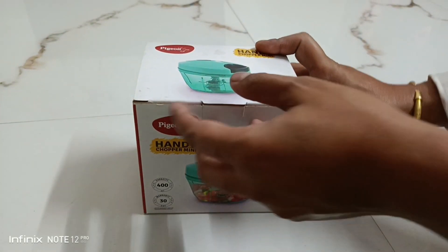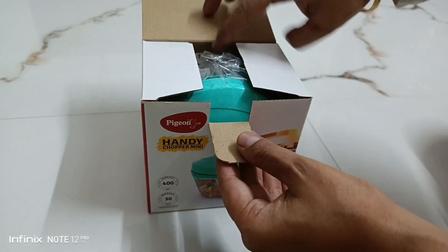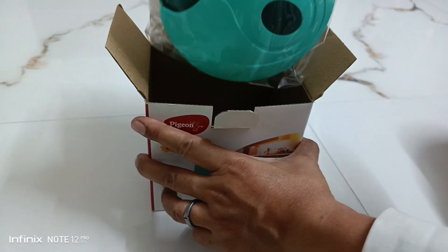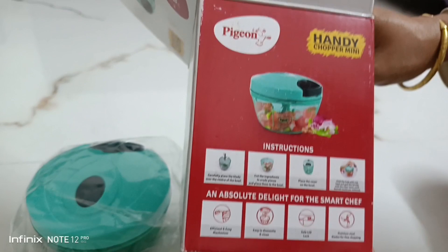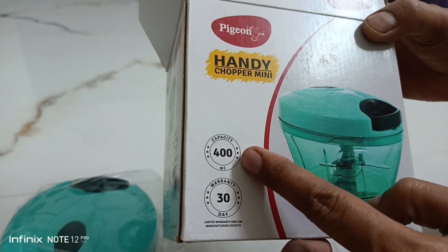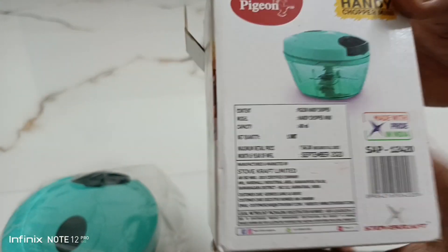Hey friends, welcome back to my channel. Today I'm going to review the mini handy chopper of Pigeon brand, which I got from DealShare. There were so many mini choppers available in the local market, but I was wanting to go for a branded one. The capacity of this chopper is 400 ml, the warranty is 30 days, and it is a made-in-India product.